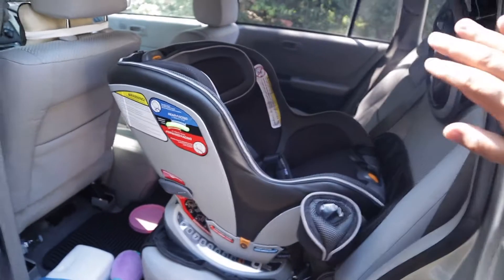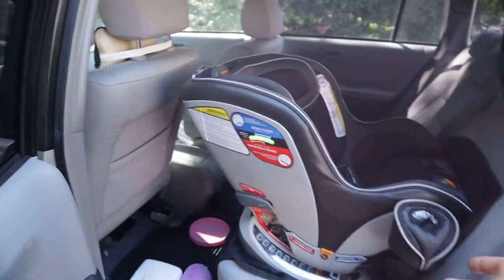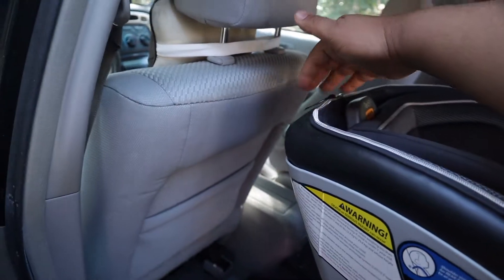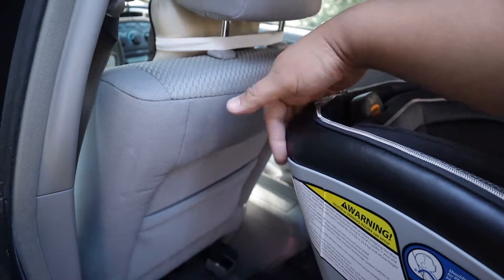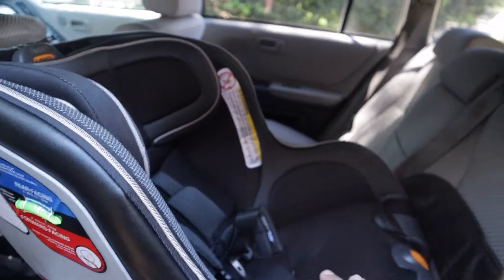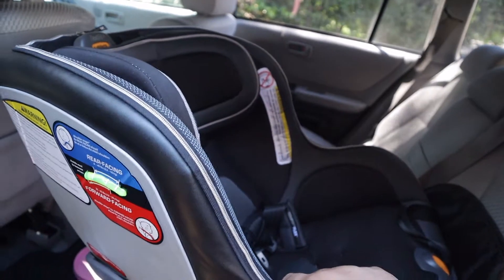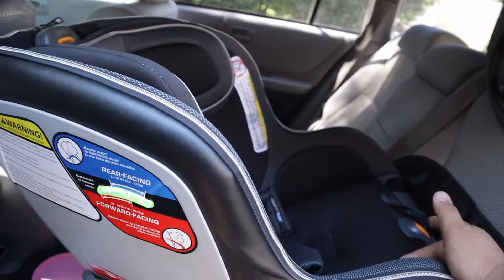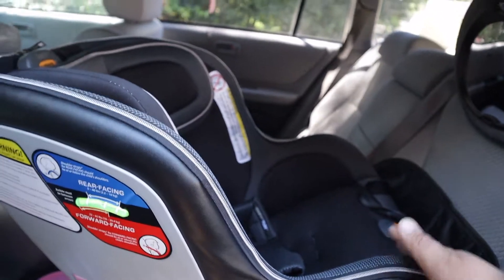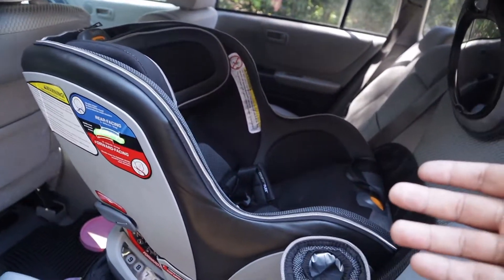Size wise, this is a Toyota Highlander and it fits fine. This setting is where my wife sits right now. Even myself — I'm about 6 foot tall — when I push the seat back, it still doesn't hit. It fits in my 5 Series, it fits in the Sienna, and my other car. The only car that probably won't fit it is something like a 3 Series coupe, but if you have kids, you probably aren't putting a car seat back there anyway.